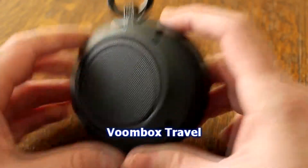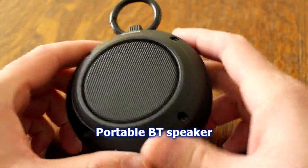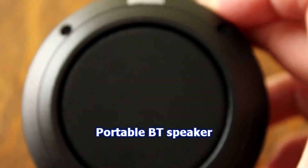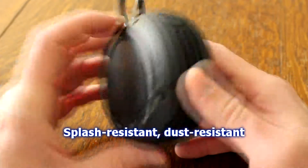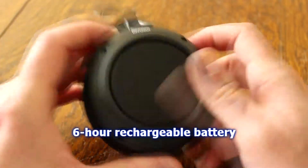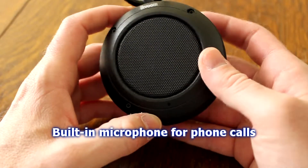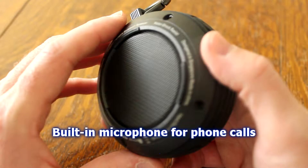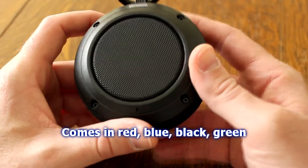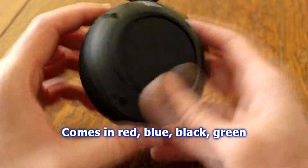Let's go to the specs real quick. The VOOM Box Travel by Divoom is a rechargeable portable Bluetooth speaker designed for rugged conditions. It's splash resistant, so splashing water and dust will generally stay out. It streams audio from tablets, smartphones, and other Bluetooth devices. It has a six-hour rechargeable battery, a two-inch driver, and a two-inch passive radiator on the back. It also has a built-in microphone so you can take calls wirelessly through Bluetooth. It comes in a variety of colors: red, blue, black, and green.